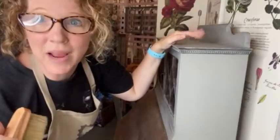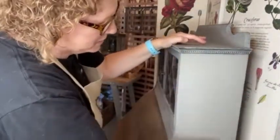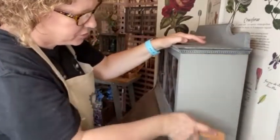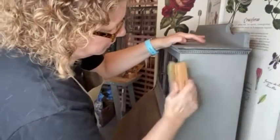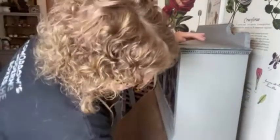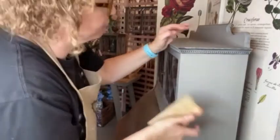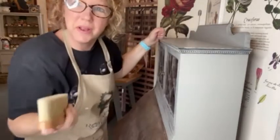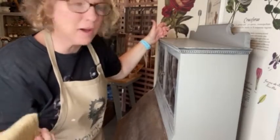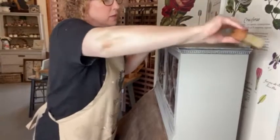Okay guys, so the wax has dried overnight. I am taking Buffy — isn't she cute? And I'm just going to give a nice pressure and go back and forth. You can go in either direction. And what you guys probably can't see from the camera view is the beautiful sheen that takes so long to do when you're using just a cloth or a rag, and Buffy just makes it so quick. It's amazing.